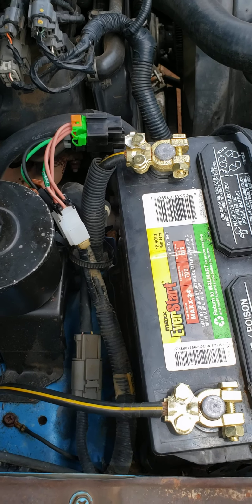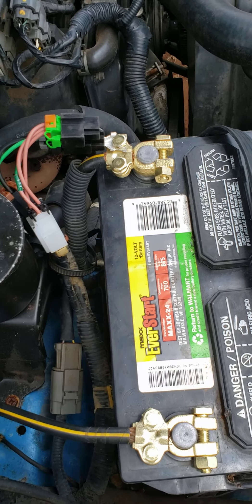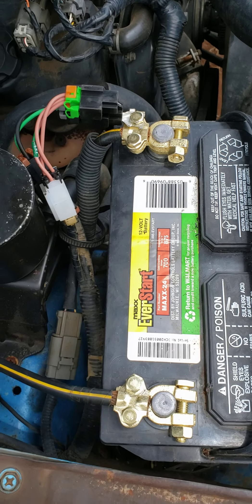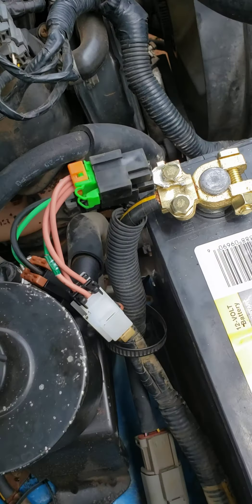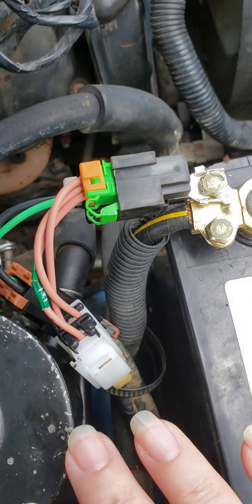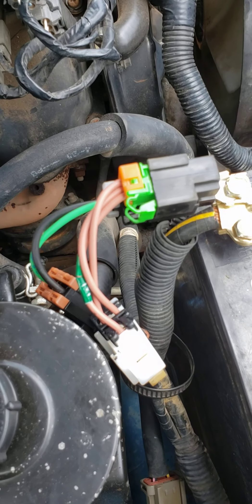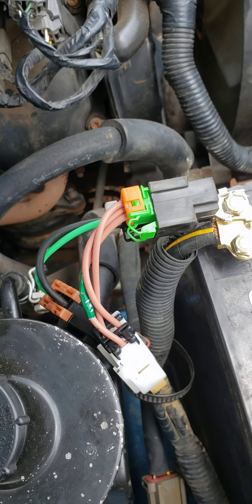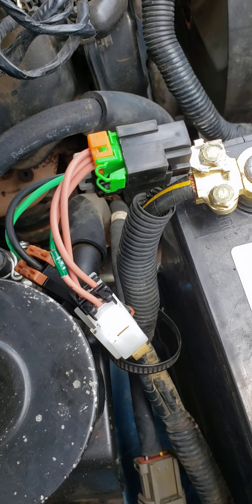The first video heading says '1995 D21 Nissan Parts No Start.' I found the parts. I'm gonna make this short and sweet. I showed you these connectors — they're brass, buy the brass, it's worth your money. I showed you the wires and explained how Nissan works. If you need to recap, go back to my first video and get the necessary information.